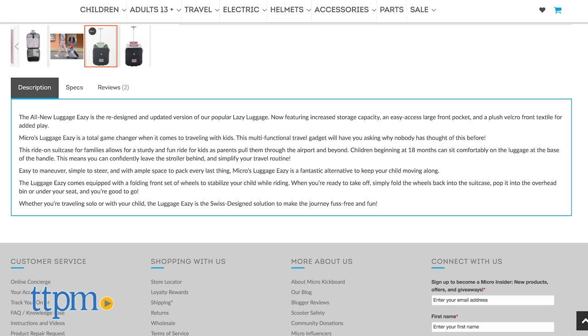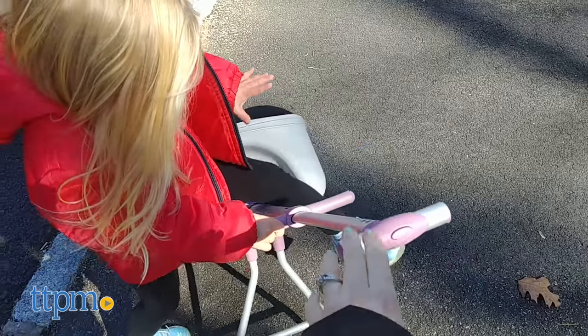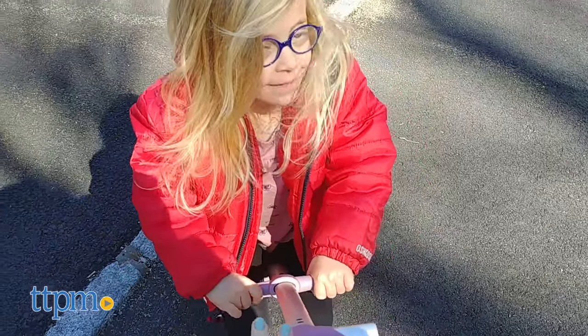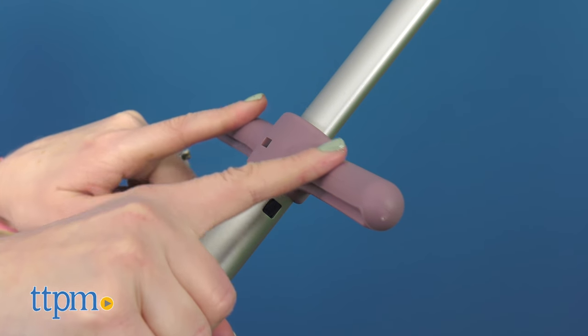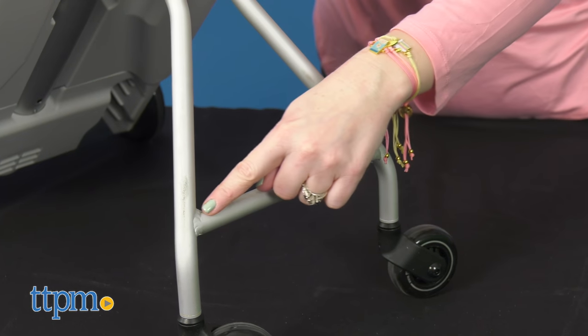The manufacturer says that if you have Luggage Easy, you can leave the stroller behind. I think that's going to be up to personal preference. With my kid, an open seat like this would be a nightmare outside of an airport setting. The Luggage Easy doesn't have harness straps, so you have to make sure your child is holding onto the handles and keeping their feet on the footboards.